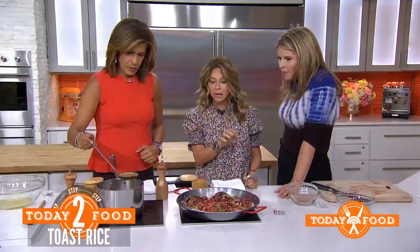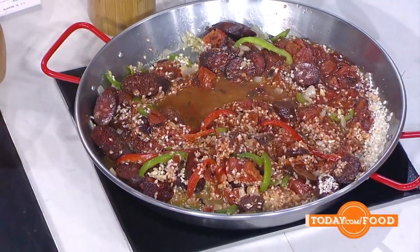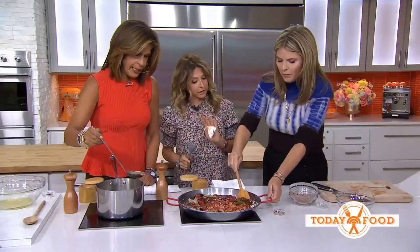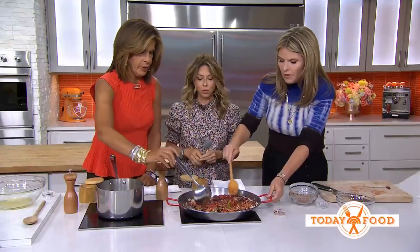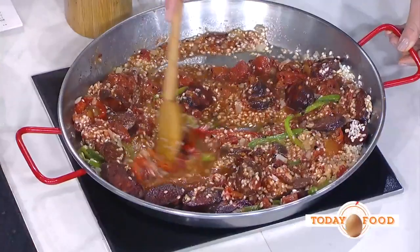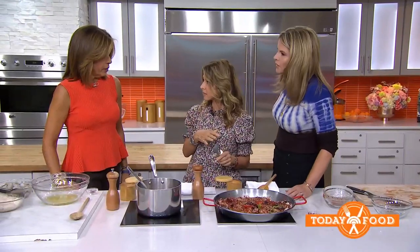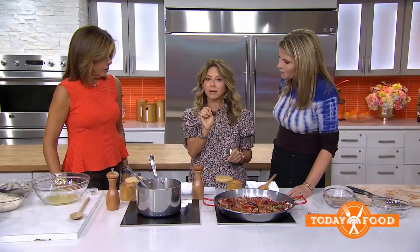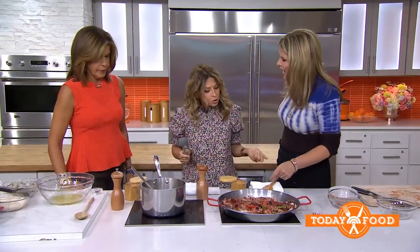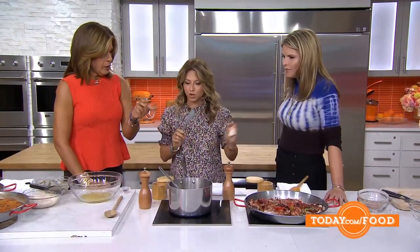Honestly, I don't have the attention span for ladling slowly, so I normally just put it all in at once, and that's okay — you can ladle it if you want. You stir, and you wait until it starts drying up, and every time it starts drying up you add a little more. We're using arborio rice, which is arroz bomba — the classic short grain rice. If you can't find arroz bomba, just use whatever short grain rice you have.